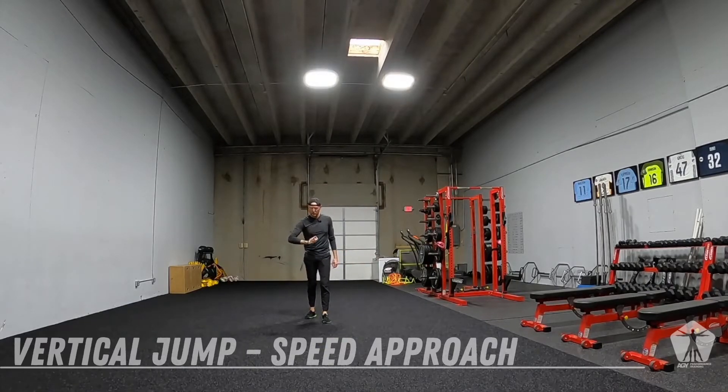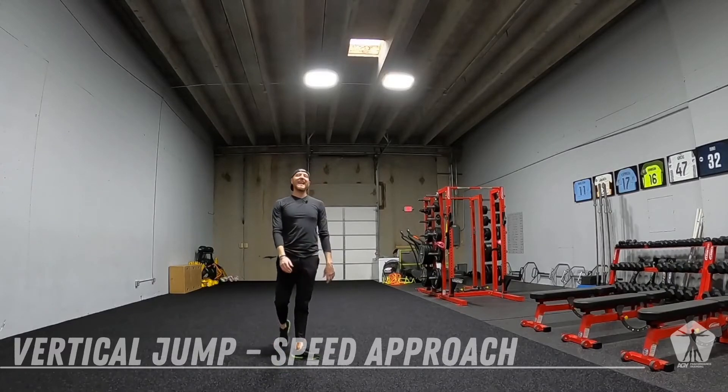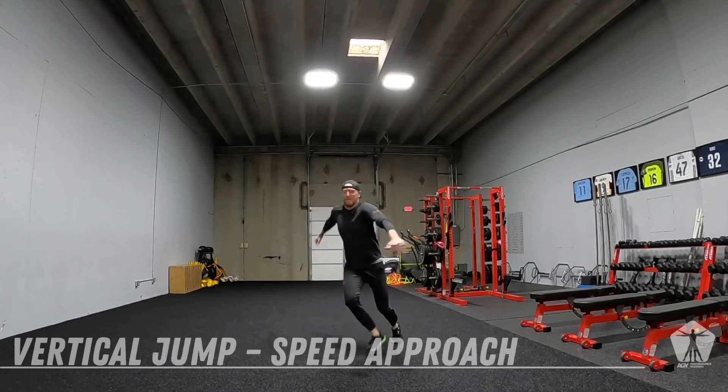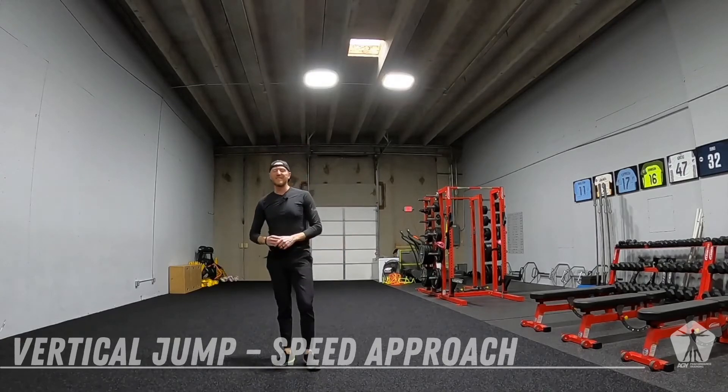Next rep you're going to switch it. I always like to do my natural fluid side first and then my unnatural, unfluid side second so I can try to mimic what that fluid side felt like. I've got my point picked out — I'm going to approach, get in, get up. Equal reps both sides.